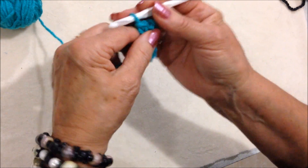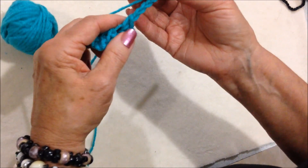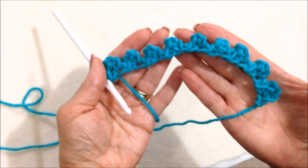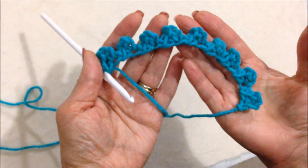Chain 4 — 1, 2, 3, 4 — single crochet in the 4th stitch from the hook. And that's it. That's how easy it is to crochet this very easy border. Thanks for watching. Bye for now.